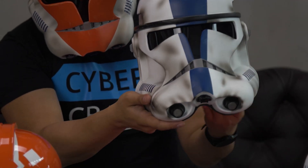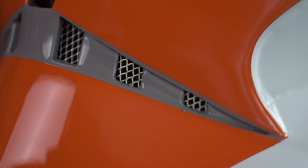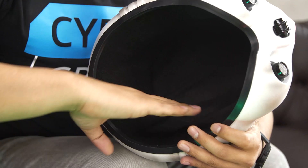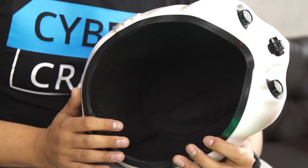Now let's talk about the details and what's inside each helmet. We pay close attention to all the visual details, such as air filters and speakers. There is a soft fleece lining and foam rubber padding inside for the helmets to fit perfectly on your head.